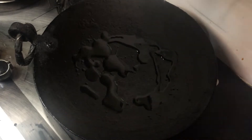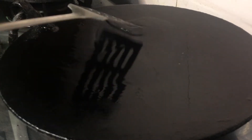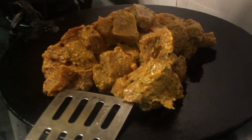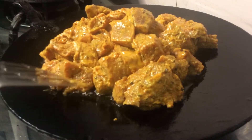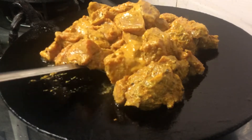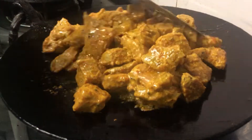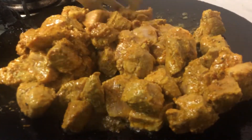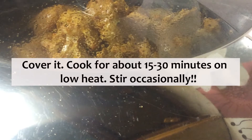Heat some oil on a tava or a pan — make sure it's hot enough before you add the marinated beef to it. After cooking it on high heat for a few minutes, lower the heat and cover it. We will cook it for another 15 to 30 minutes or until it's tender.